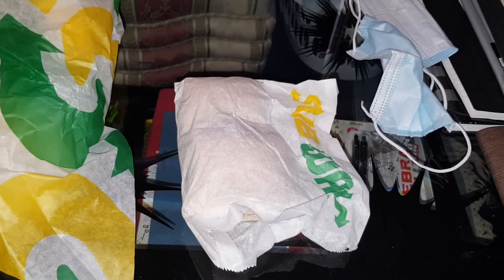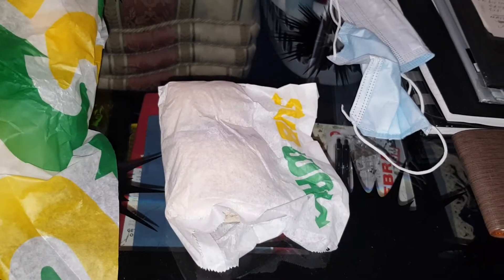Hey guys, Mr Idlehack here, back with another video. Today we're doing another food review. We're going to be reviewing the Subway toasted bites.